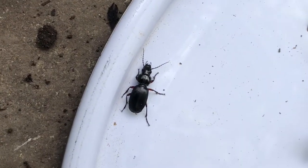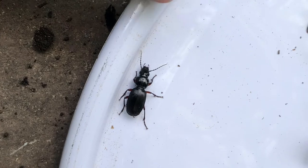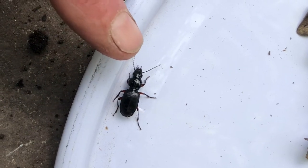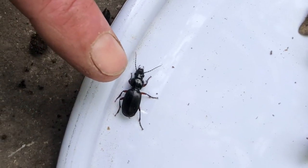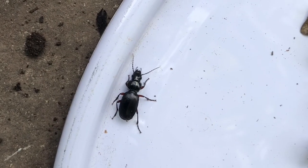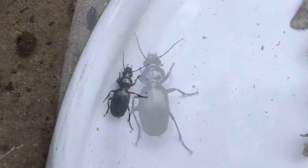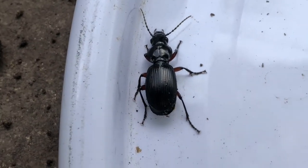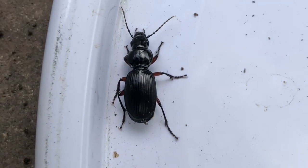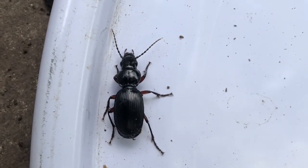Let's go back to our beetle — there he is. You can see three parts of the body: the head, the middle bit is called the thorax, and then the back bit is called the abdomen. And he has six legs because it's an insect. Great captures! Let's have a bit of a closer look at our beautiful ground beetle. I need to go and look at my ID charts now and see if I can identify him.